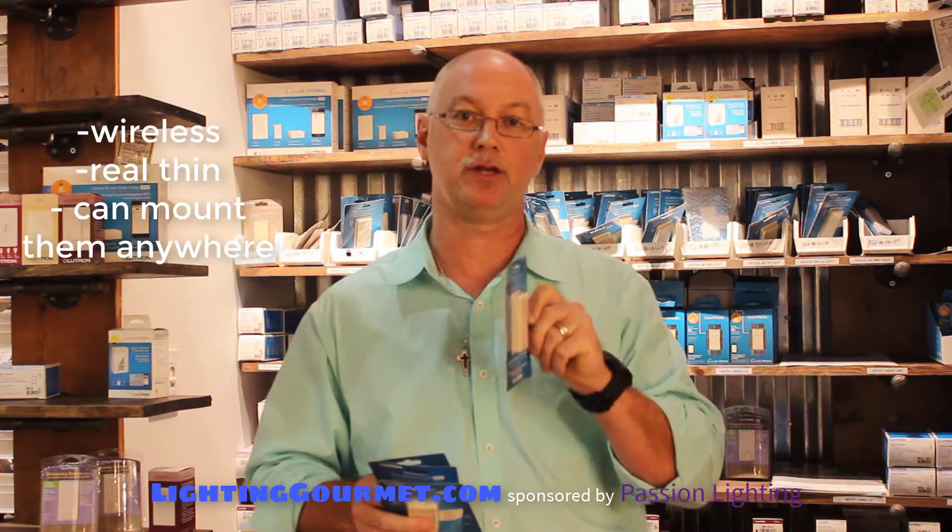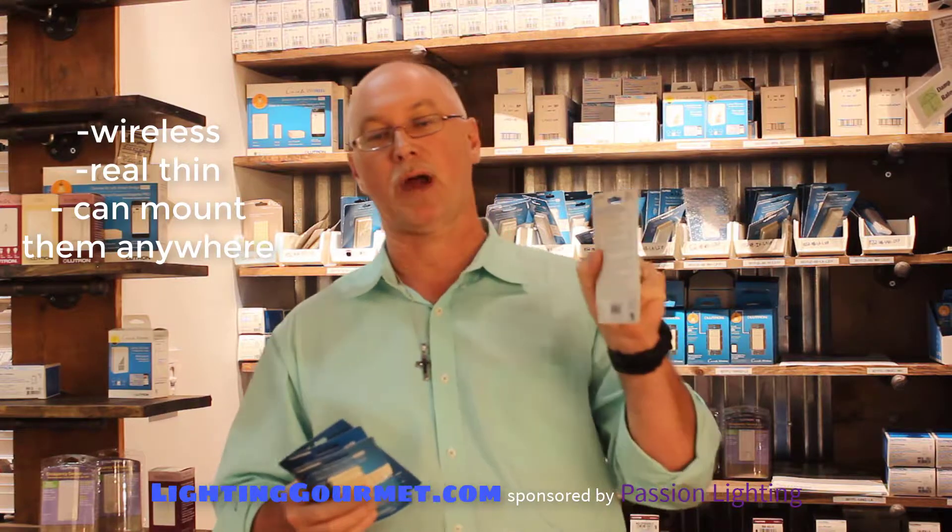We're talking about some of the details in Picos. Picos are really a very useful product. They're wireless, they're real thin, you can mount them anywhere. There's a bracket where you can mount it on an existing junction box — it's empty — put a plate around it, looks like it's wired into the wall, but it's not. It's got a battery that lasts up to five years, sometimes longer. Great product.